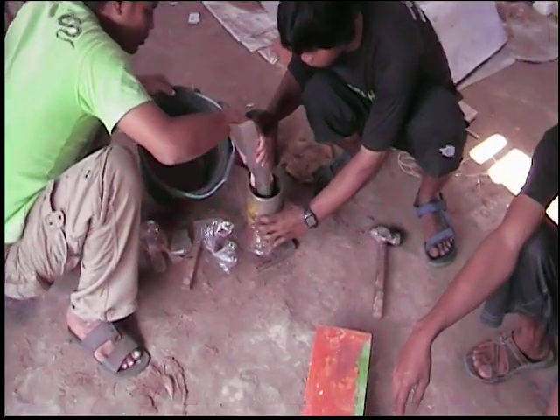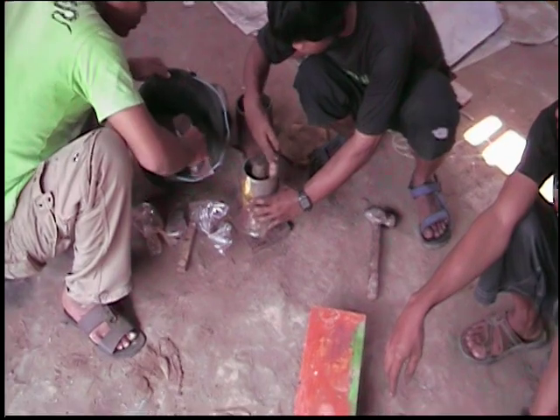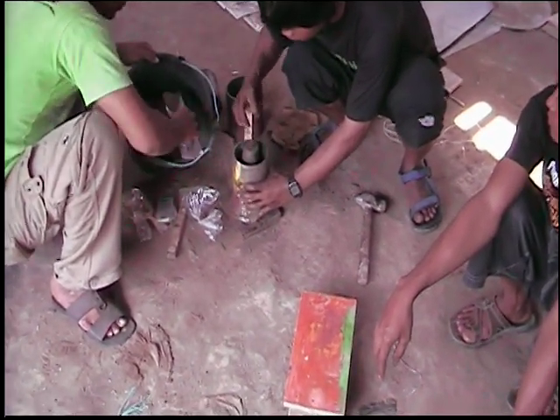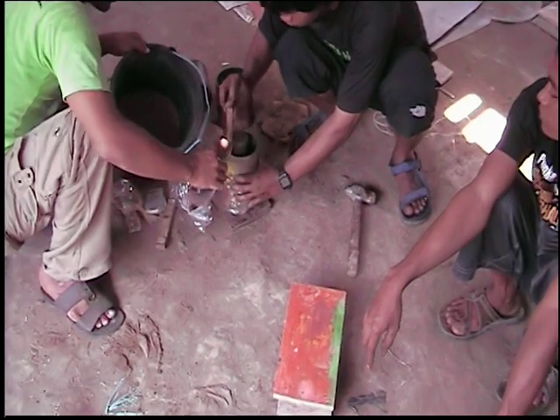Now the clay composition is being poured into the die and tamped down with a stick. This is in preparation for the pressing.